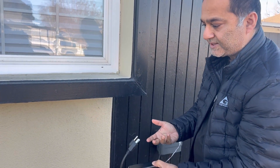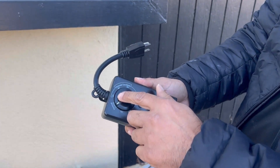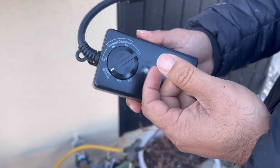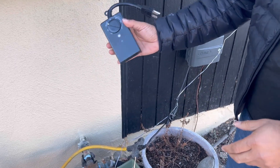You can connect it to any lights or anything you want turned on based on sunrise and sunset. It also has options for how many hours it stays on after sunrise or sunset — two hours, four hours, six hours, and eight hours.